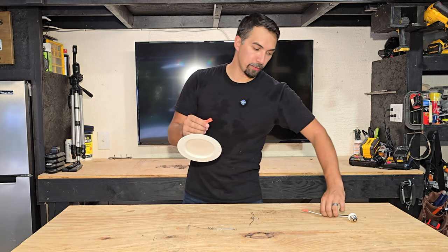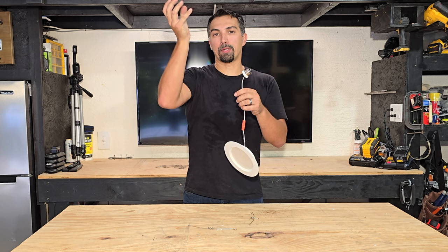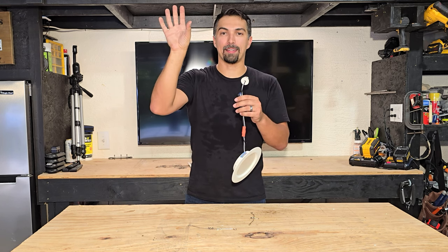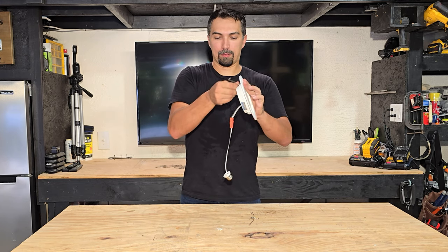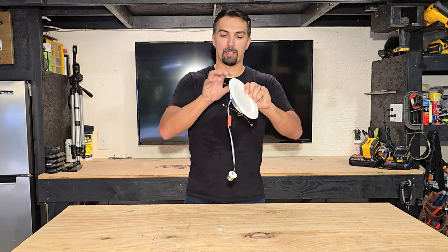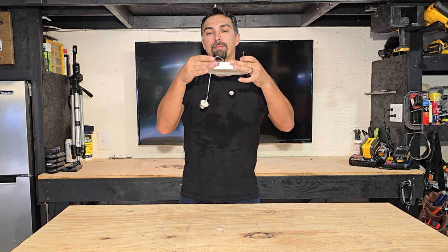To attach it, all you need to do is connect the retrofit adapter. Now take out the bulb and take out the existing trim piece on your can lights — this will replace it. But before putting it up, you're going to take these and attach them like so, so that way you're able to pinch these into place.